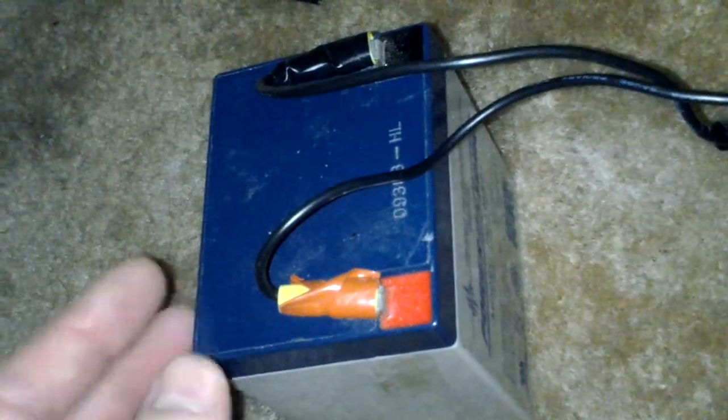This power supply that's in the wall, even though it says 12 volts on it, I measured it at 17 volts. So in order to charge a 12 volt battery, you can't just run 12 volts to it — you need to run over that voltage. Like your alternator in your car charges at about 14.5 volts, and this is running 17 volts.